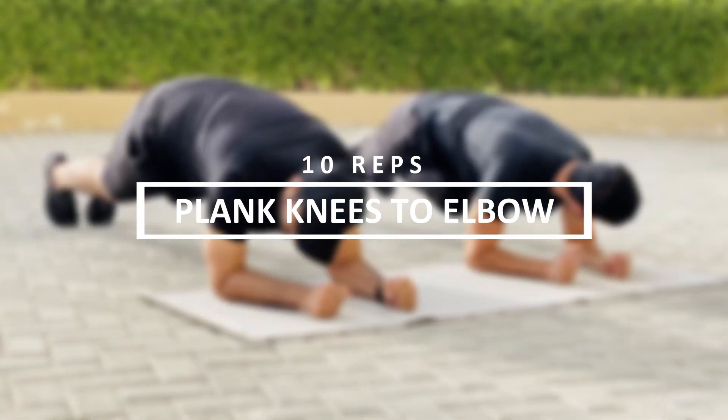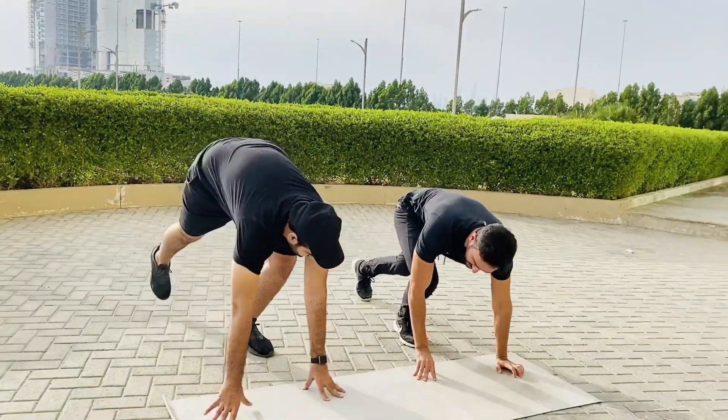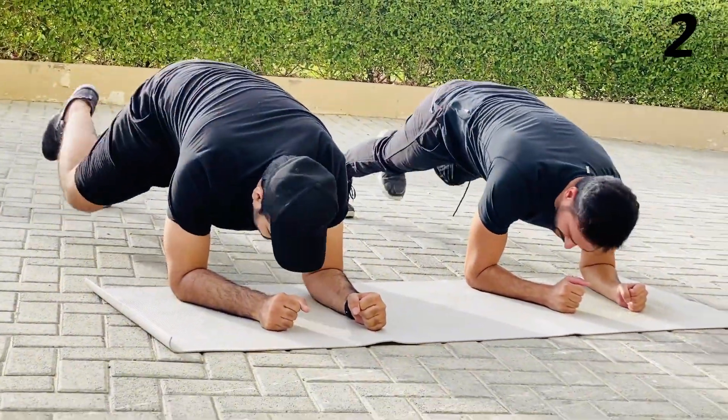Let's go to the last exercise. We have standing knees to elbows. Let's go for 10 seconds. Hands should be like this. One, two. Let's go for 10 seconds.